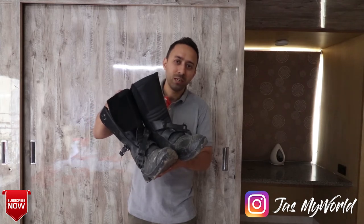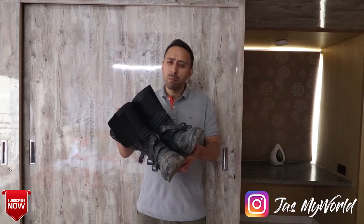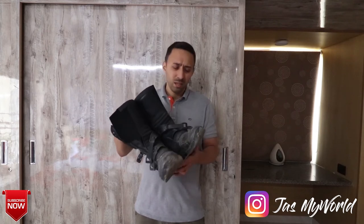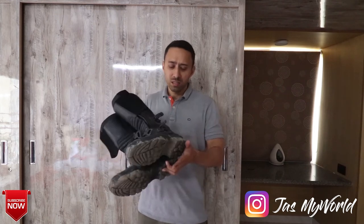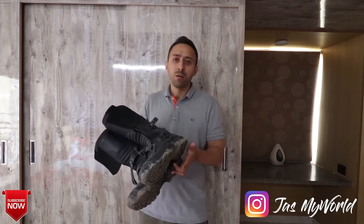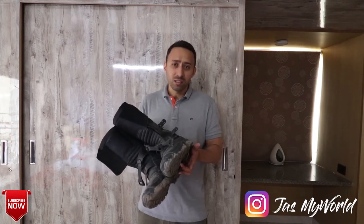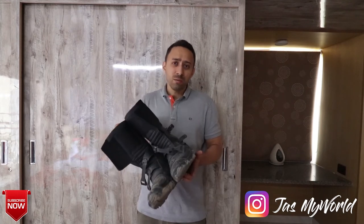These were the boots from Royal Enfield that I was using for the past two years. I bought them for about 8,000 rupees two years back. They served me pretty well in terms of comfort and protection — you can see these are all mucked up from my last weekend's ride. I used them in Ladakh as well last year.